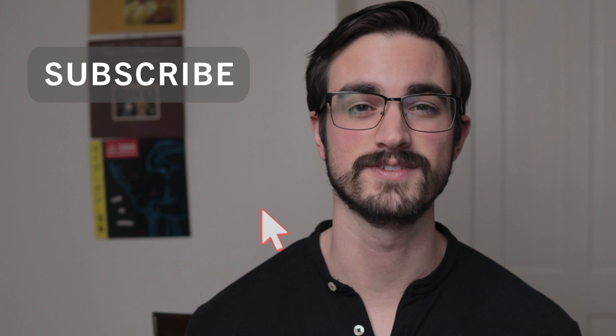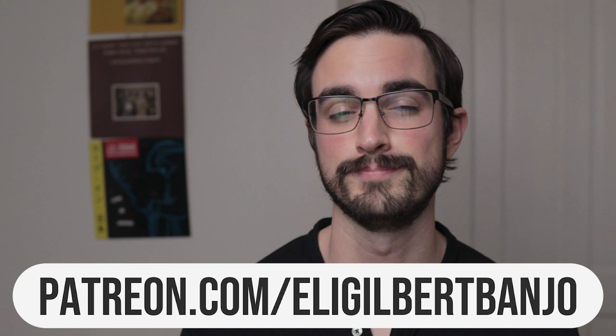I should mention that if you want the tablature for this lesson and all of my lessons, you can head to Patreon.com/EliGilbertBanjo. That's where I post tablature, bonus practice tips, live streams, and all kinds of extra stuff that you can't find here on YouTube.